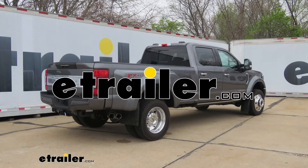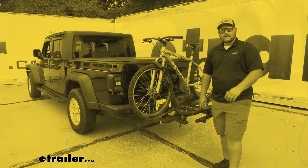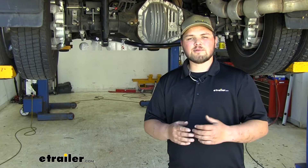Hello everybody. Clayton here at eTrailer.com. Here at eTrailer, we install, test, and review a lot of different products to help you as a customer make a more educated decision before your purchase. Today, we're going to be working on a 2021 Ford F-450.